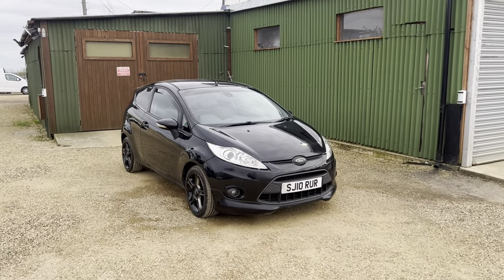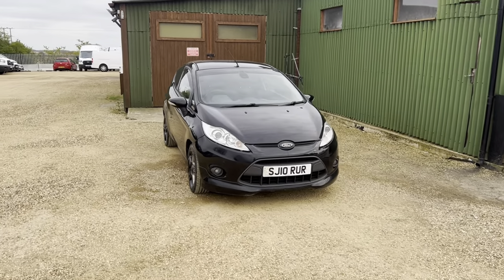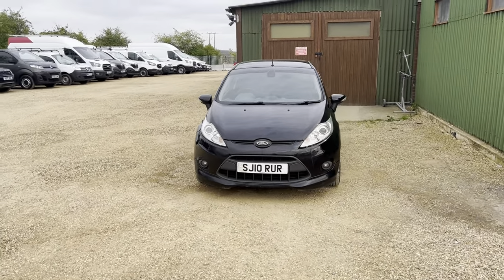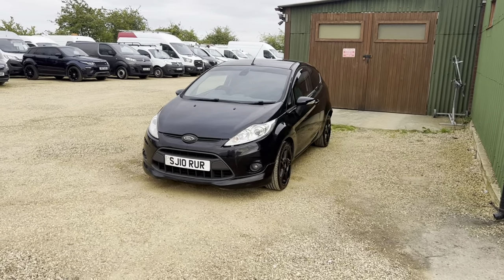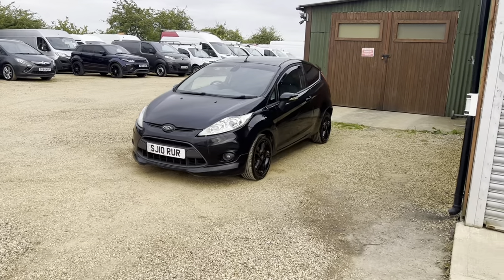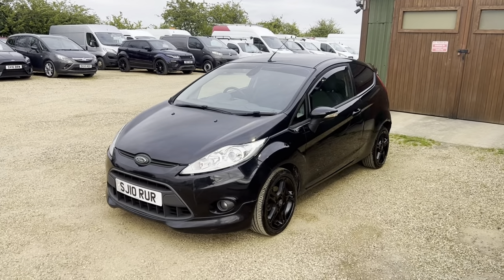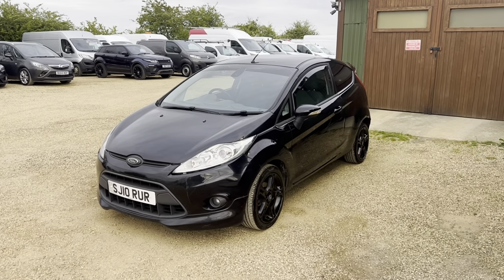Hello and welcome to CarFirm. Today we take a look around this black Ford Fiesta van. It's got the 1.6 TDCI diesel engine and it is the three-door panel van. It has 89 brake horsepower and there is no VAT to pay on this van, so it's great if you're not VAT registered — you have no VAT to pay, making it a lot cheaper for you.